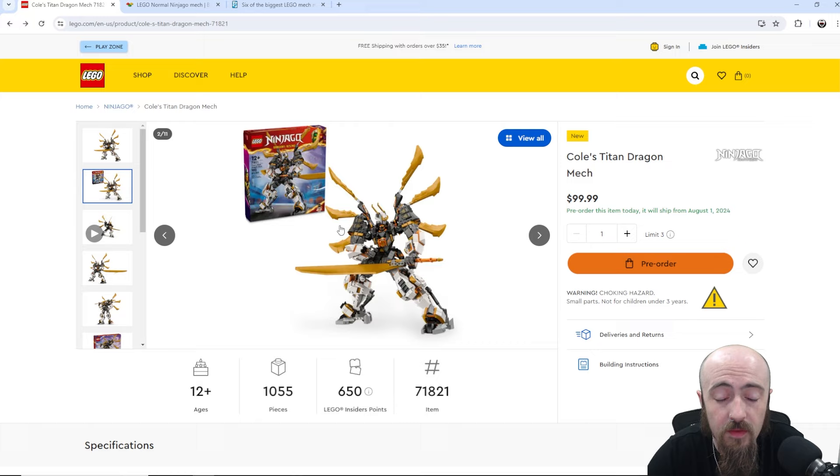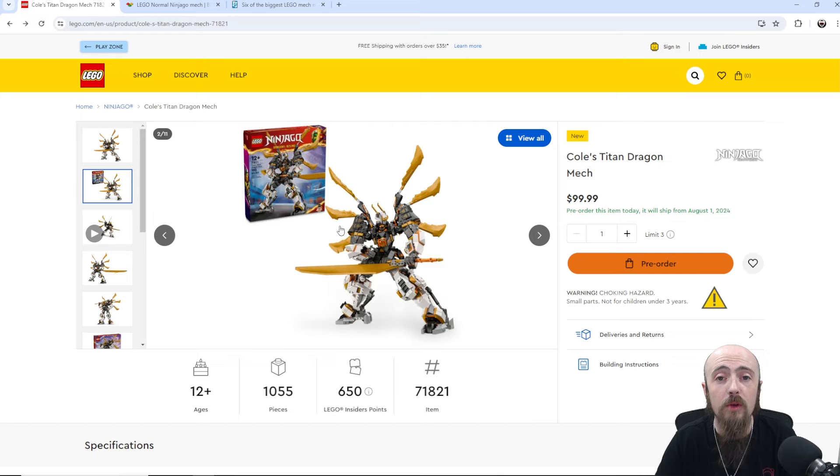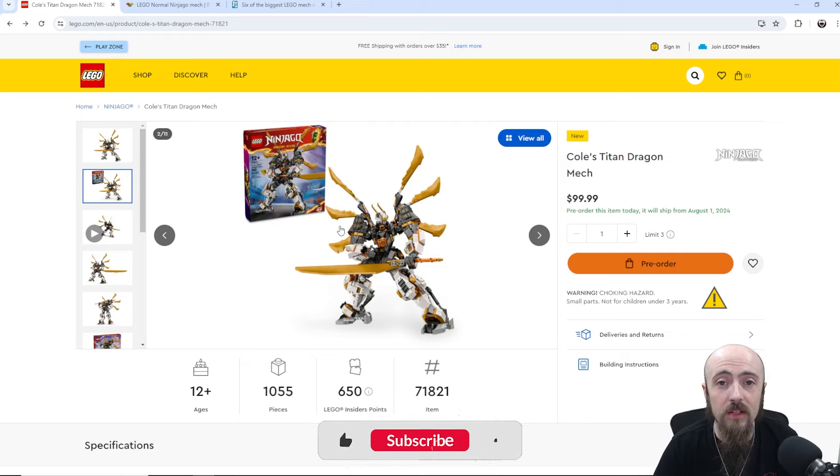Let me know in the comments what you think of this set, if you're going to be picking this one up, if this is a day-one pickup for you. What's up with the color? I'm sure it's explained in the TV show that I don't watch, so maybe fill us in — why is Cole's mech and outfit not black like it typically is? Like, comment, and subscribe for more LEGO content. Got a lot of new LEGO sets coming out so I'll be making more videos soon, but most importantly, never stop evolving.